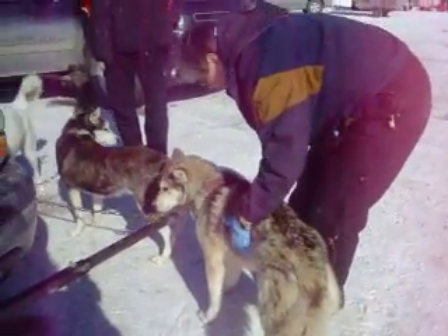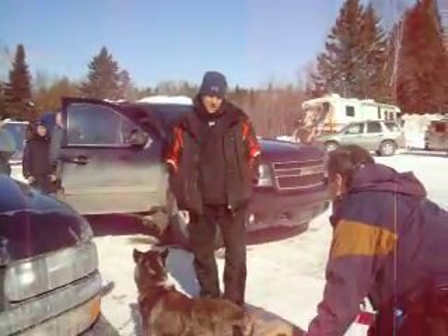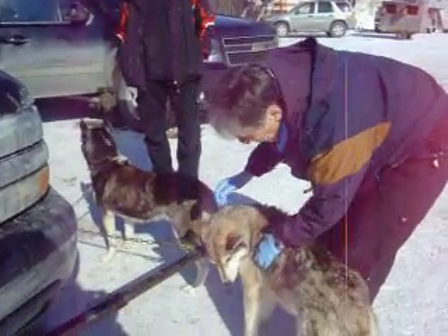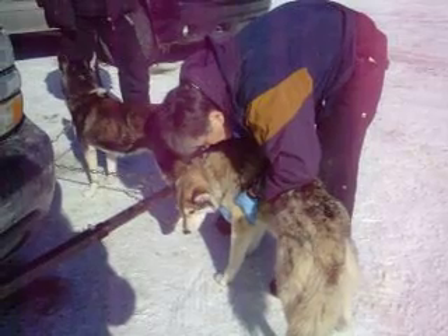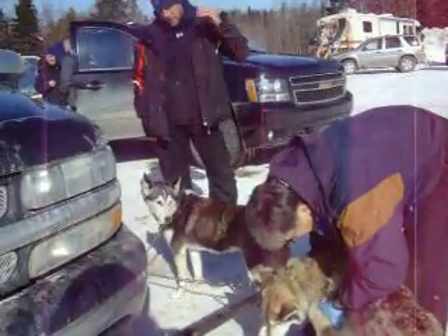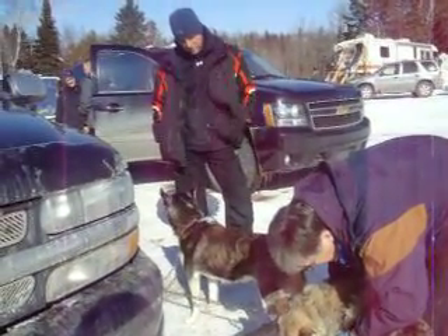He had a bit of a shoulder injury on his last race, but it seems to have resolved. Do you remember which side it was? It was on his left side — I think it was his left bicep. Let me just palpate that. I've been massaging it and checked it. This was like three weeks ago, and he does seem to have recovered okay.